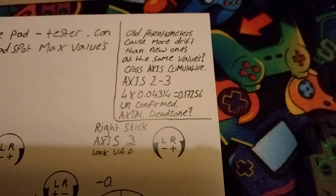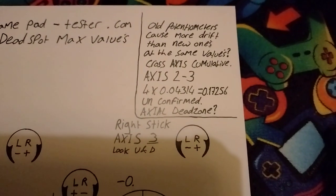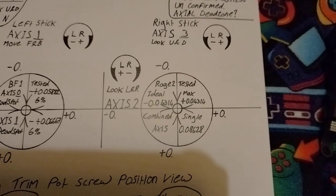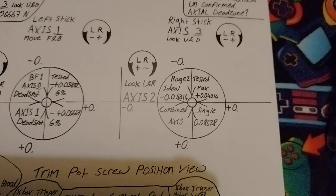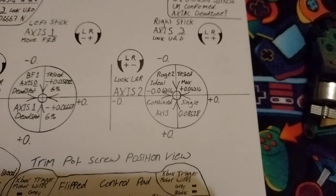I got a bit confused and put an unconfirmed axial dead zone. What that means — axial dead zone is if you're moving left to right, it will deaden the up/down movement in certain games, but it's not always depicted in your control calibration option, so you don't know whether or not it exists in games. There are lots of things you don't know about the game you're playing.